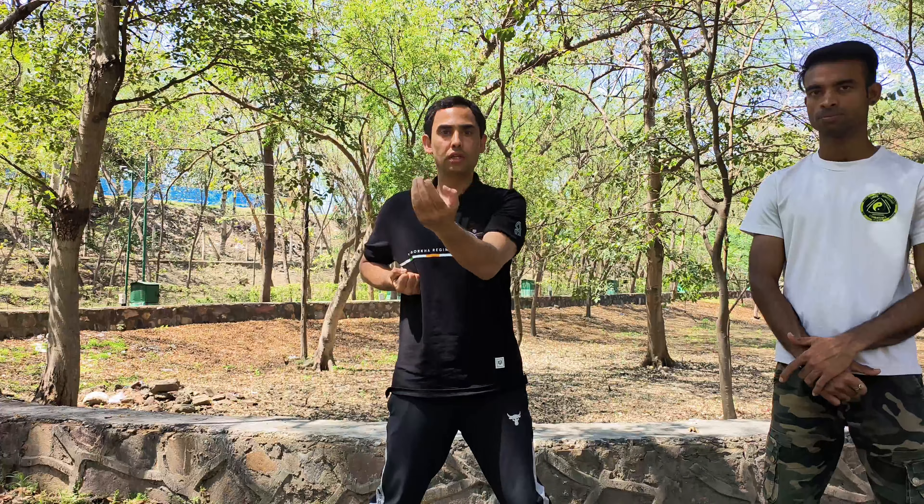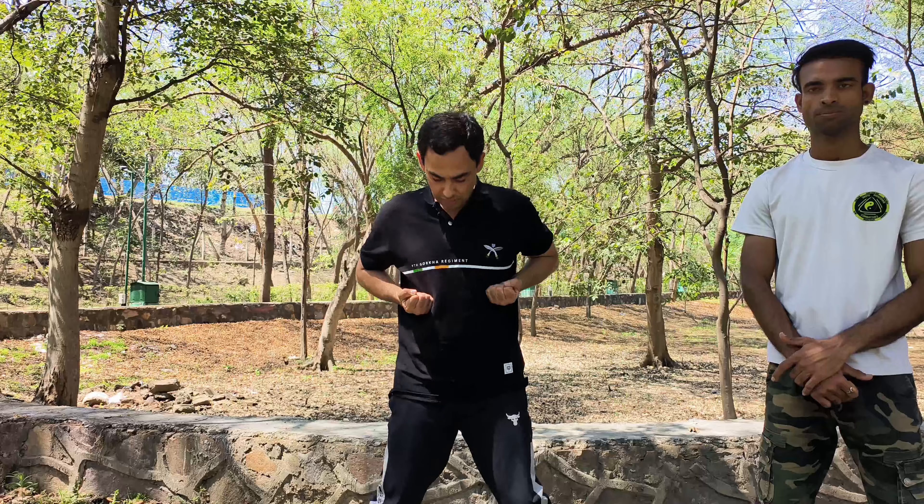One and back, two and back. This is your Tan Sao. Tan Sao is like you are protecting your center line. This is the center line — don't take your elbow inside too much. It's here, and then come back. Tan Sao, and then come back.